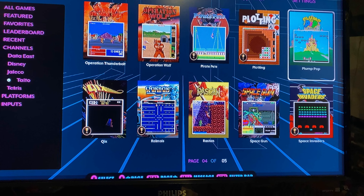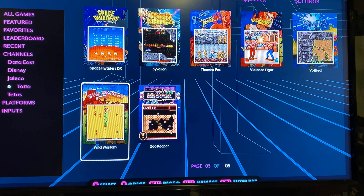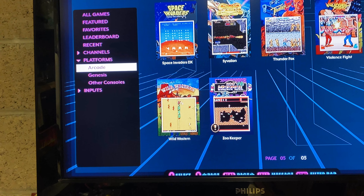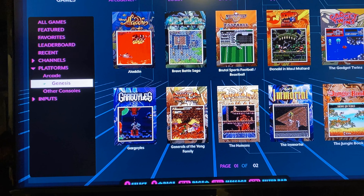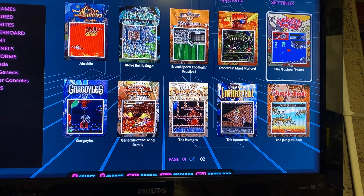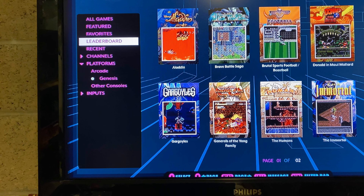Operation Thunderbolt and Operation Wolf — I played them in the arcade, they were crackers! There's a few games here I'm really looking forward to, there's Space Invaders obviously. Going back to the side menu, we can jump between the arcade titles, the Genesis which is Mega Drive, and other consoles as well. There's Aladdin, Gargoyles — I never knew they had a game — and Gadget Twins, which I remember hiring at one stage, great fun.